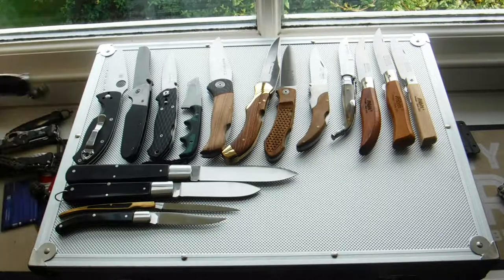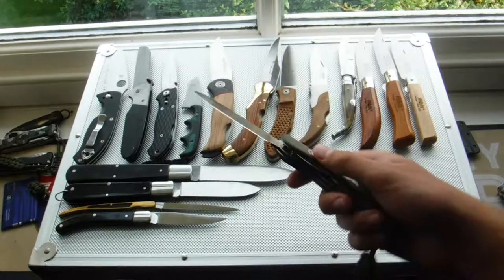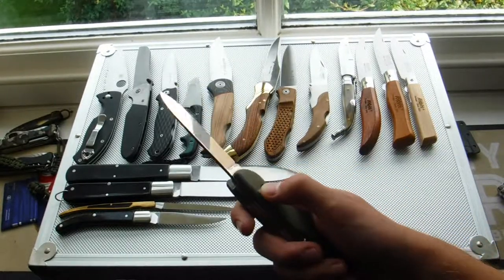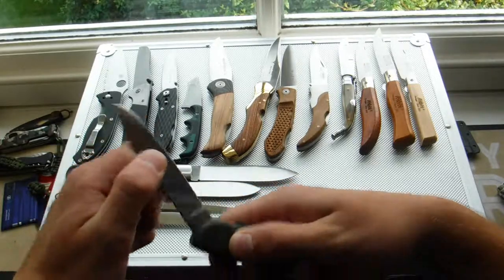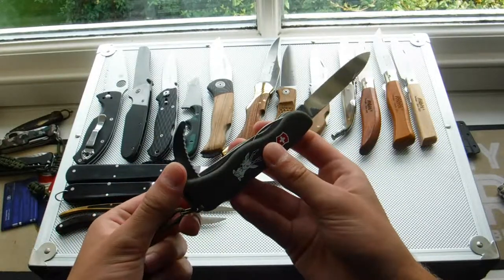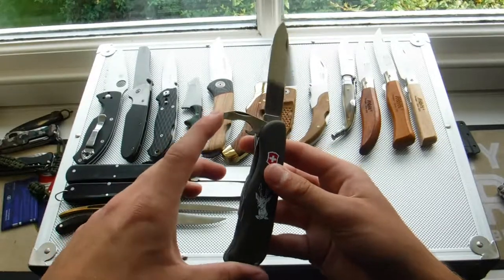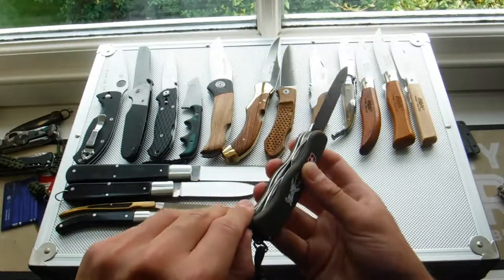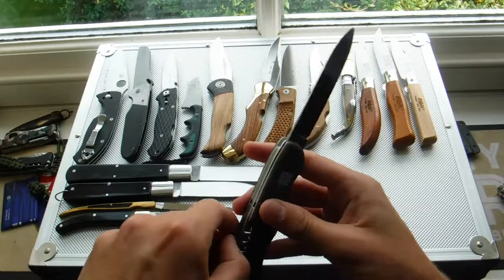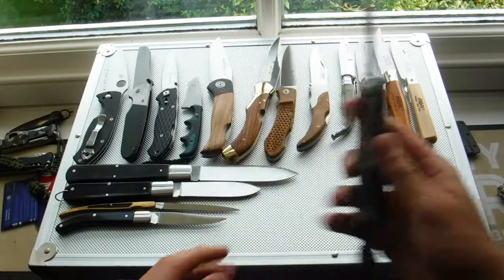Now, moving on to my Victorinoxes. I have the Hunter here in OD Green. This is a locking knife — this mechanism here, you pull that down and the blade collapses. And you've got some other hunting utensils: a saw, four horns, a bottle opener with a screwdriver built into it, a corkscrew — two in all. It's a three-rail construction.